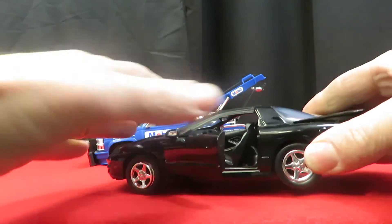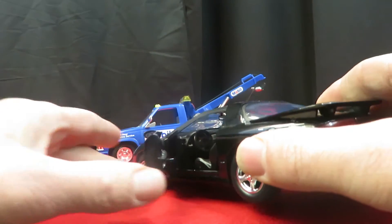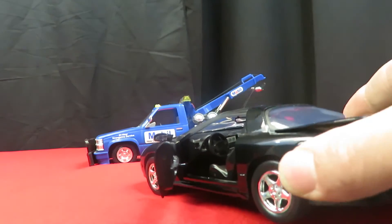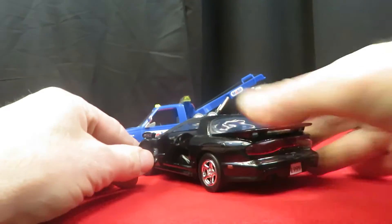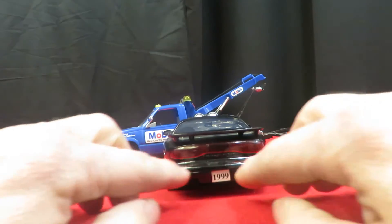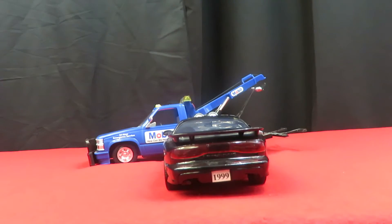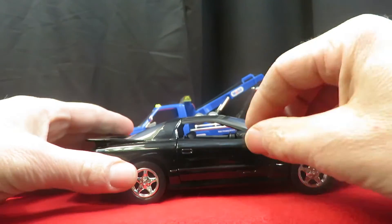It's got little painted-in fog lights there. The doors open on the Trans Am; the tow truck doors don't open. It's got red clear glass in the back. Actually, it's a '99 Trans Am — this is '99 on the license plate. It's got mirrors on it.